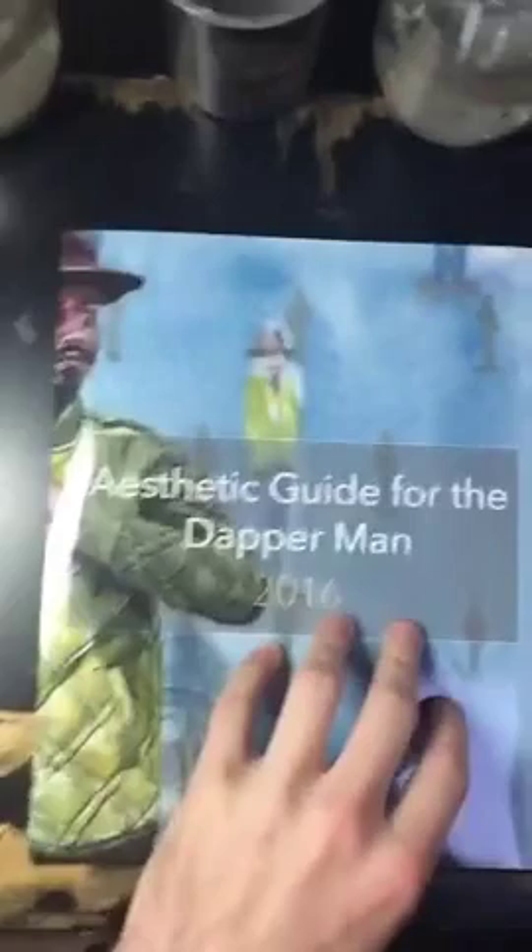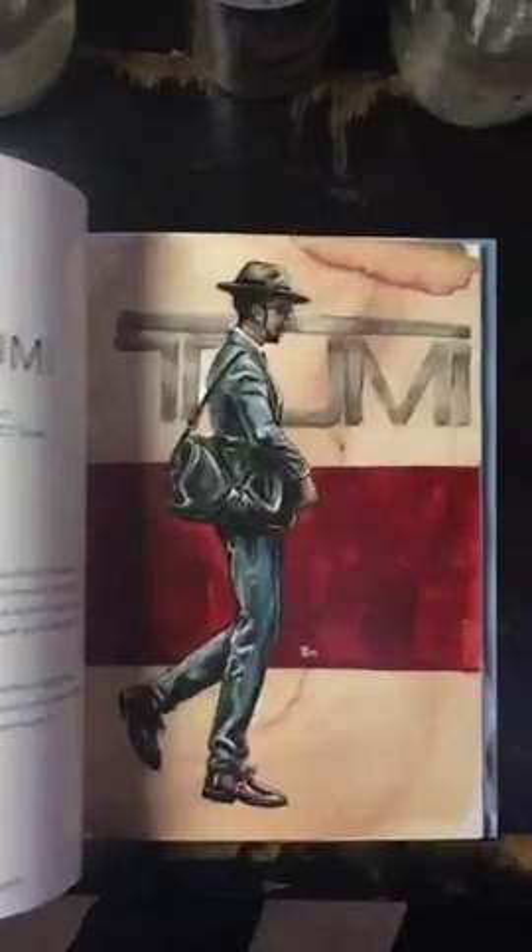What we're going to do is take a look at the Aesthetic Guide for the Dapper Man — my illustrated lookbook. Different fashion illustrations for the Dapper Man. It's a limited edition of 50 hardcover books, and what I'm doing on the inside of each of them is an original illustration. So on the inside cover paper here, I'm going to do a fashion illustration. I did one just the other day — it was a 7 Friday watch. I'm going to do a men's fashion painting right here with you guys.